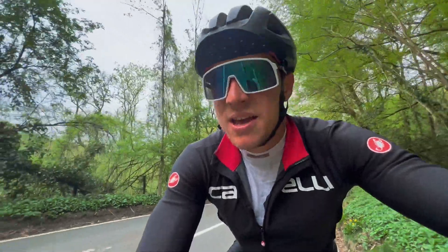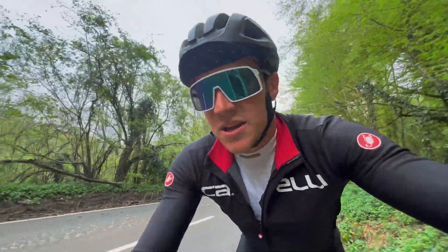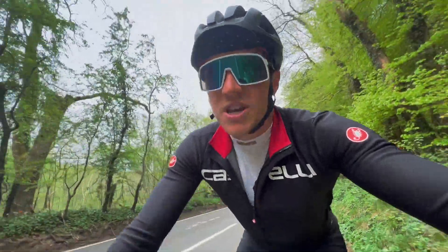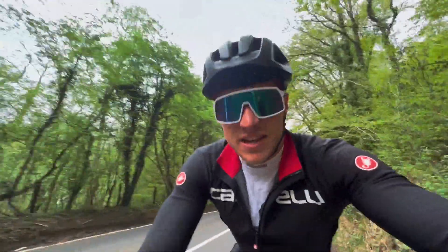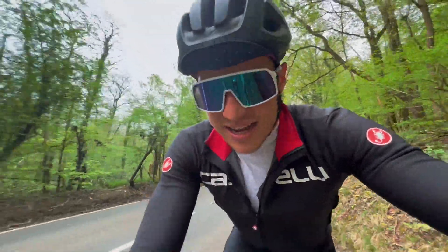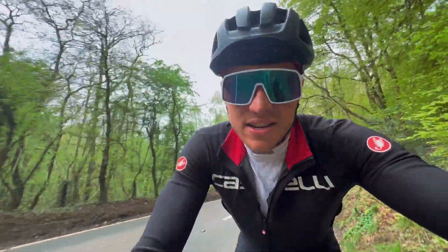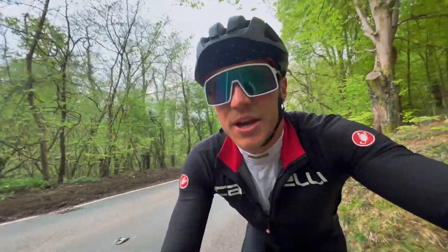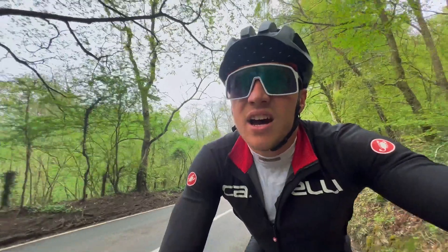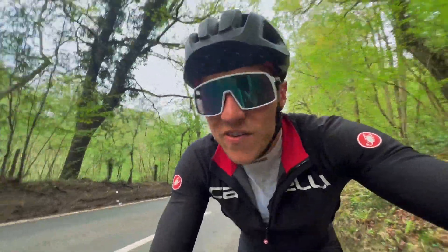I'm doing two hard running sessions a week. One of them is the brick session, and that's the one where I wear the carbon plated shoes. The other one I just wear normal shoes to get that conditioning. Last year I did too much running in the carbon shoes and didn't really see the results I was hoping for off the bike. These big brick sessions are far more representative of what I'm going to be able to do.